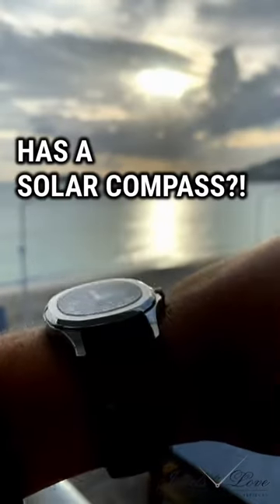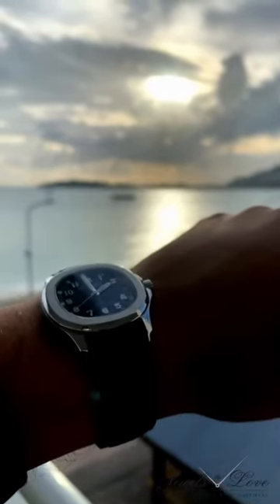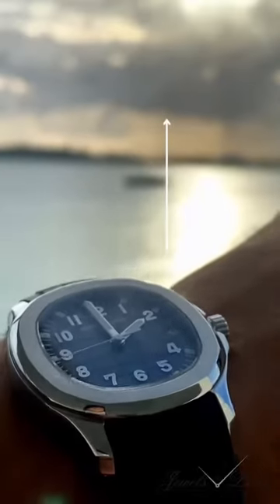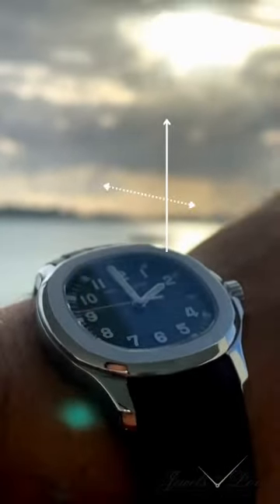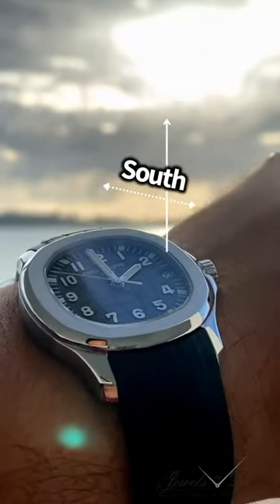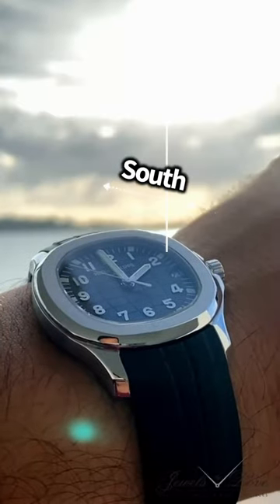Did you know your analog watch has a solar compass? Lay your watch horizontally and align the hour hand of the watch with the direction of the sun. The middle point between the alignment of the sun with the hour hand and the 12 o'clock position on the dial approximately indicates south. So now your watch is a multipurpose tool.